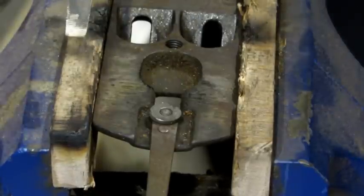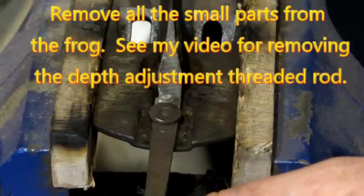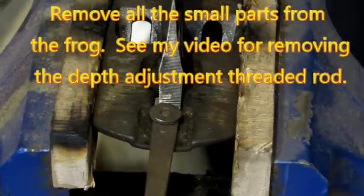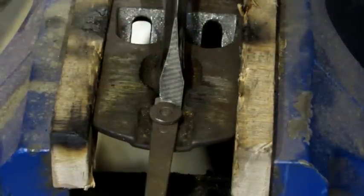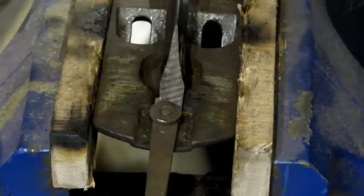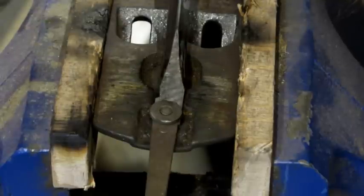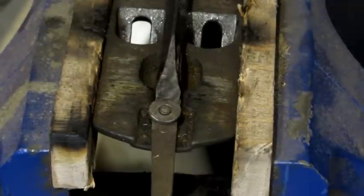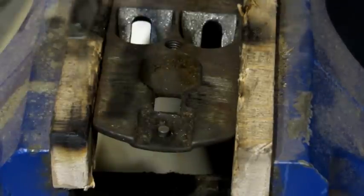I've locked the frog tight in the vise with some wooden grips on it. Now I'm coming in with about a medium sized flat tip screwdriver, right where that recess was that I showed you. I'm tapping it all the way in — the idea is I want to try to tap it until it bottoms out.